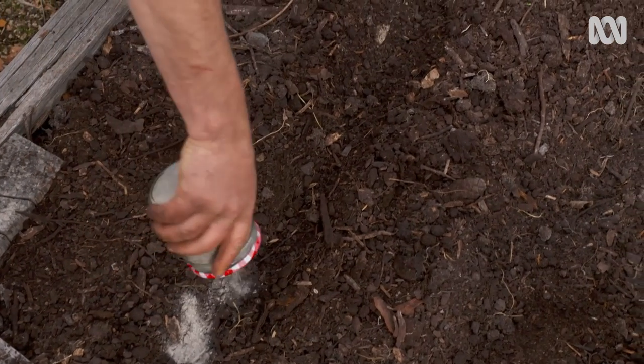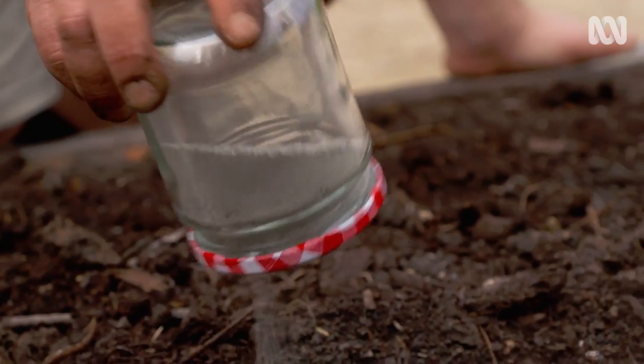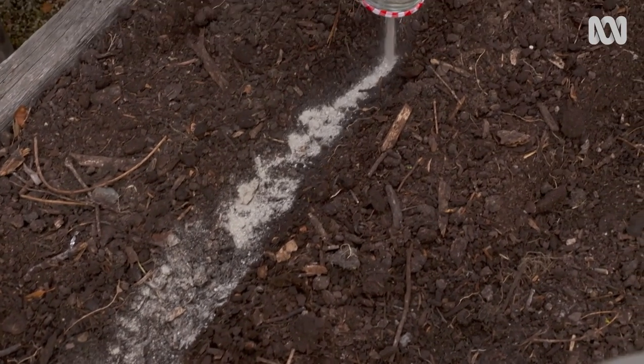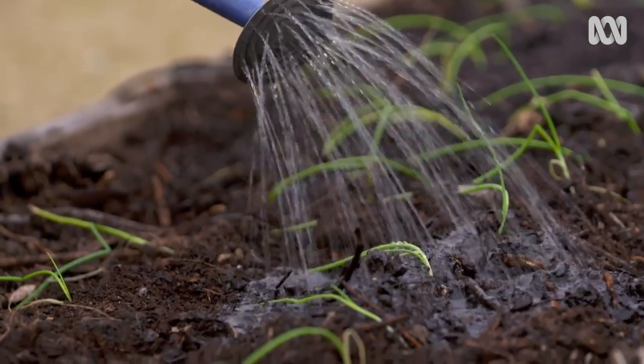This technique of sowing is a great way of ensuring even spacing between your seedlings. The sand adds to drainage, and the dolomite lime sweetens your soil and has the added bonus of putting in much-needed calcium and magnesium. Once you've finished planting your onions, it's time to give them a water. I like to put a cheeky little bit of seaweed extract in there just to push them along.